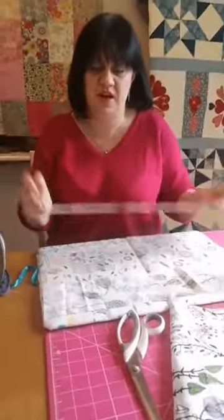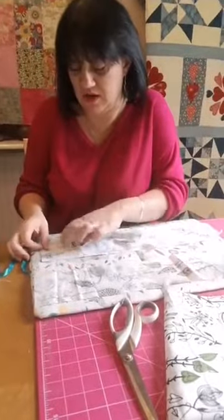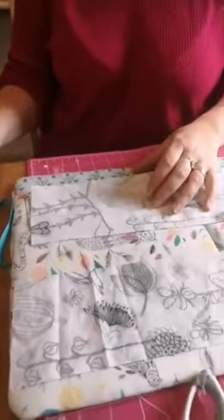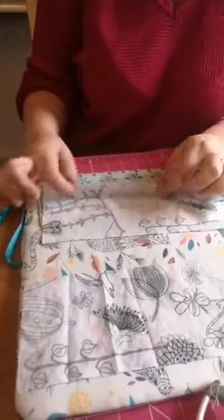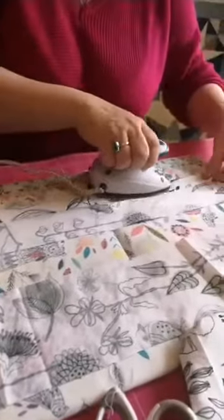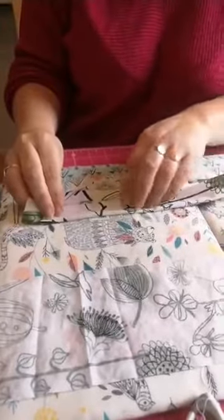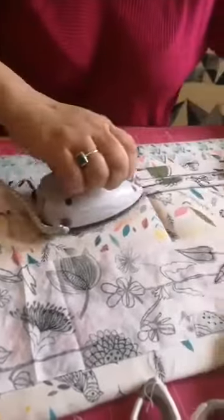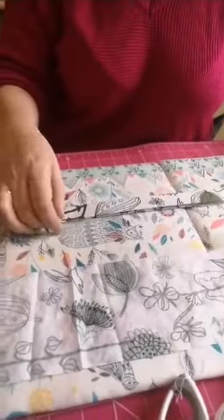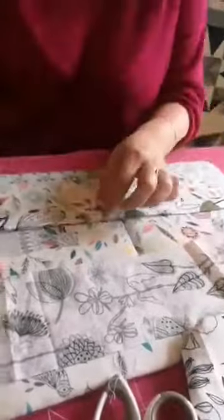I've just ironed this in half, wrong sides together. I'm going to open it out. And then we're going to fold this edge into the centre, like that, all the way down — like if you were making a sort of bias binding type thing, but obviously this isn't cut on the bias. And then we're going to do the same with that side. We do bag straps like this quite a lot — it's a lot easier than having to turn through a small loop. Then when you fold it up again like that, all those raw edges are enclosed.